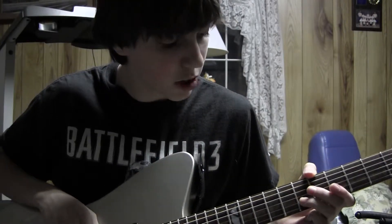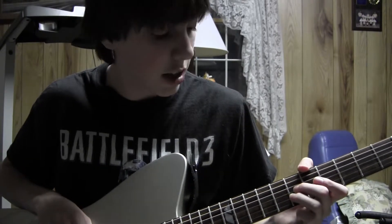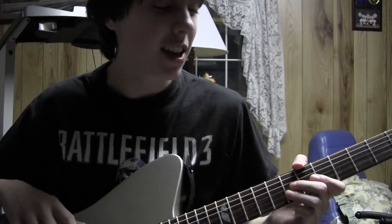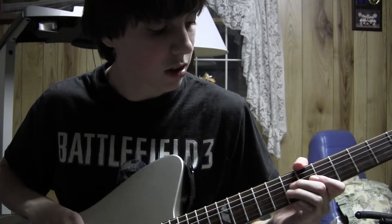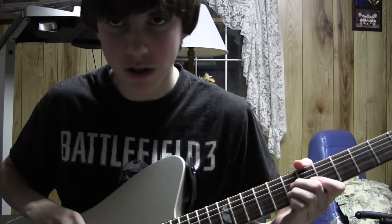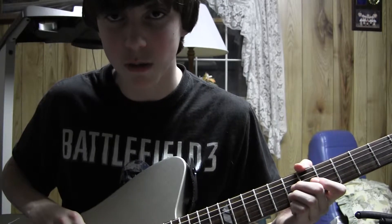Okay, so here we go. To make this easier, you're going to put your ring finger on the B string of the 7th fret, and you're going to put your middle finger down on the 7th fret of the G string. You're going to go back and forth. So, 7th fret on the G, 7th fret on the B. Go back and forth, just like that. B, then G, B, then G.